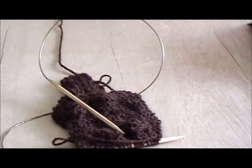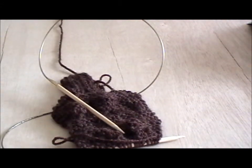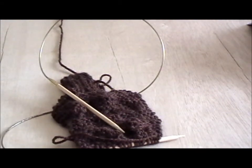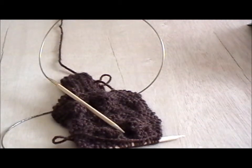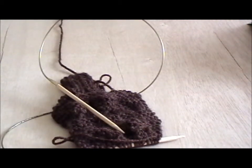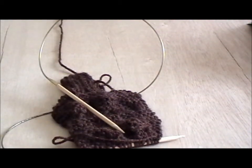There is also slip one, knit one, pass slip stitch over, which is abbreviated as SKPO. Those are both left sloping techniques that are often paired with K2TOG. K2TOG is definitely the most popular right sloping one. So even if you just learn two decrease techniques, learn K2TOG and SSK — slip one, slip one, knit two together, which I'll show you in a later video — and then you can pair those as decreases. Those are the most popular ones that are paired in rows.